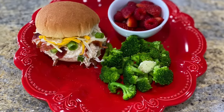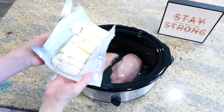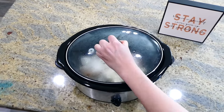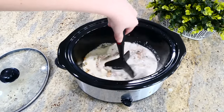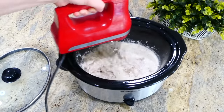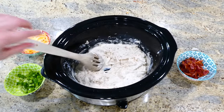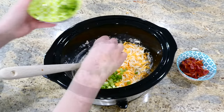Now we're making loaded chicken with ranch and bacon. To my slow cooker I added two large chicken breasts, a fourth of a cup of chicken broth, eight ounces of cubed cream cheese, and about two tablespoons of ranch seasoning mix. I cooked this on low for about five hours. Once cooked, I shredded the chicken — I like using an electric hand mixer to get it really fine and to combine the cream cheese. Then I added half a cup of colby jack cheese, a third of a cup of sliced green onions, and eight pieces of cooked crumbled bacon.